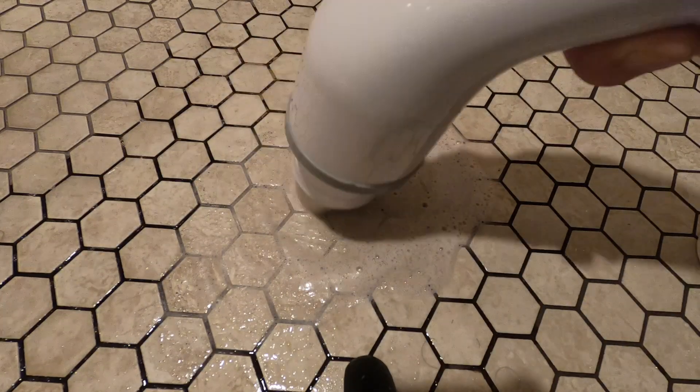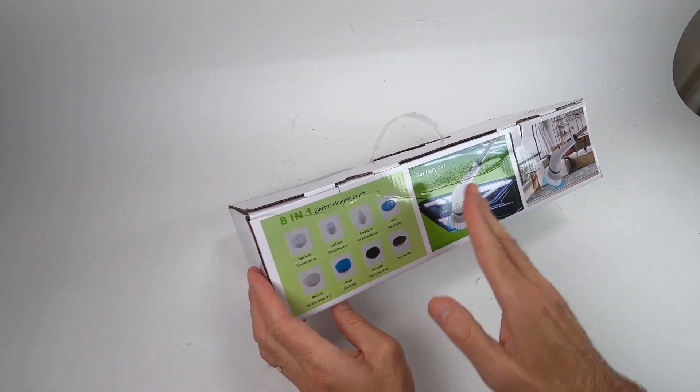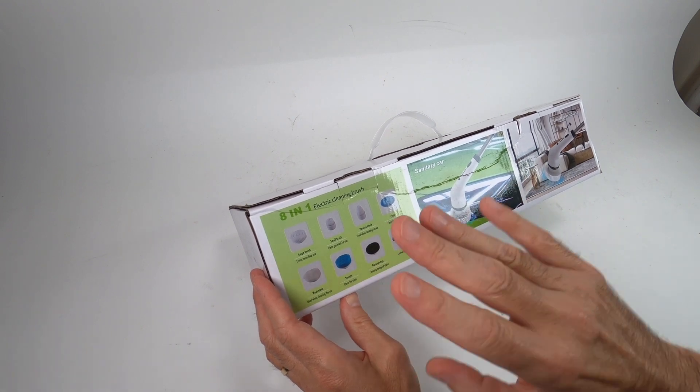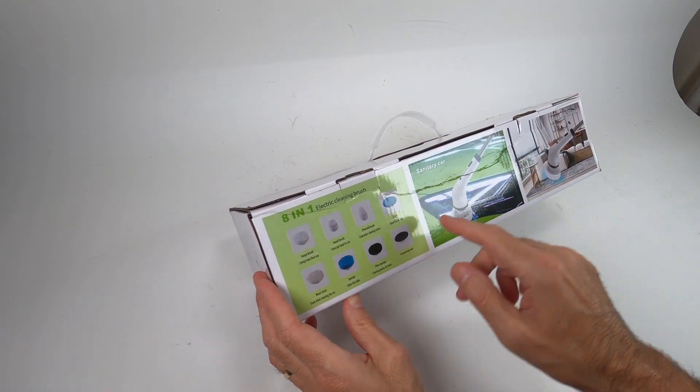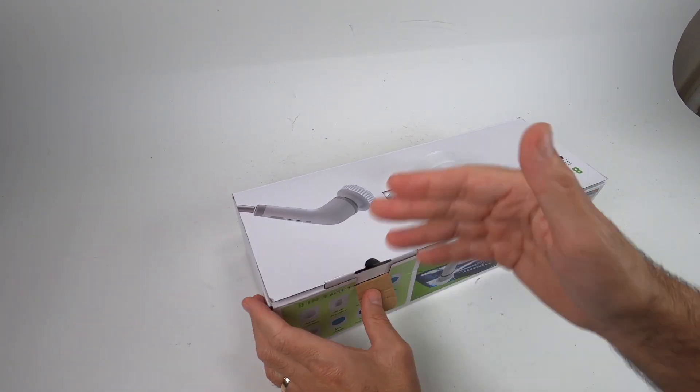Thanks for tuning in to my review of this 8-in-1 electric brush cleaner. I love this — it has an extension pole, two speeds, charges up real quick, and really works well. So what's included? It's 8-in-1 electric cleaning brushes. Let's take a look and go over what's in the actual box.